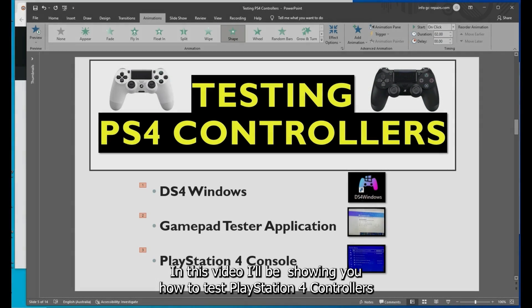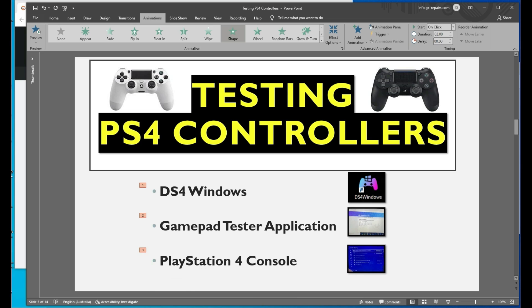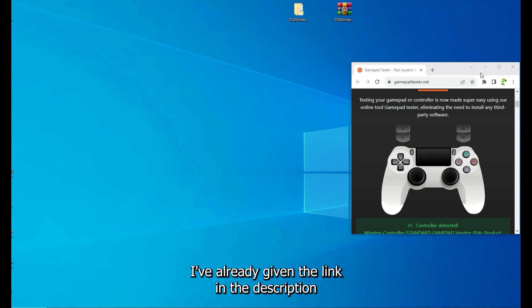In this video I'll be showing you how to test PlayStation 4 controllers. These are the three applications we'll be using: DS4Windows, a gamepad tester application, and a PlayStation 4 console. I've already given the link in the description for how to download DS4Windows.